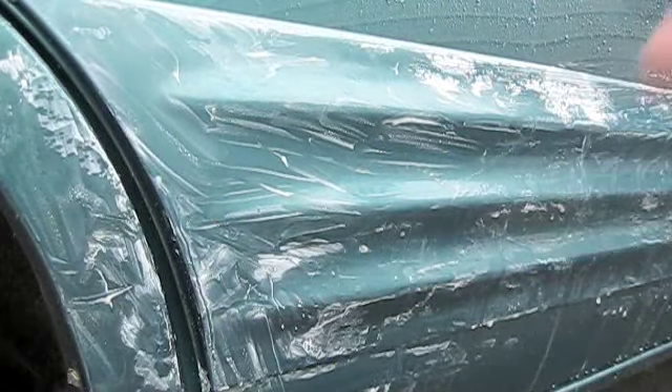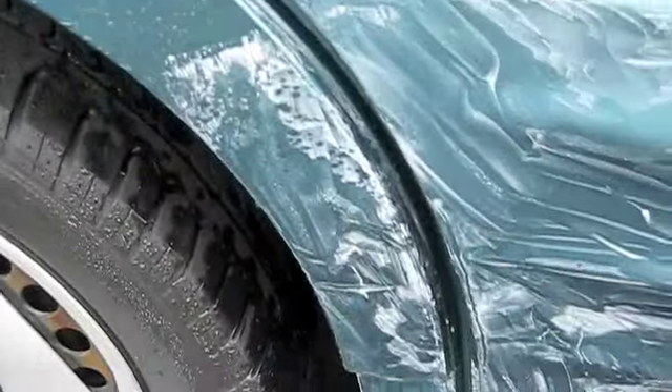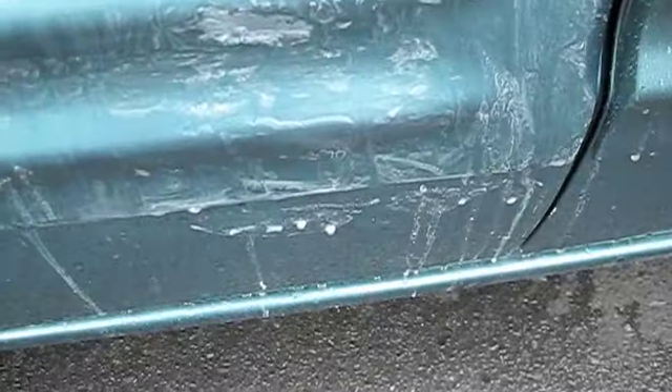That's about all the sanding I'm going to do for that area, because you don't want to go too deep. As you can see, there's white residue from sanding the clear coat — no green residue or anything like that. This is completely normal.